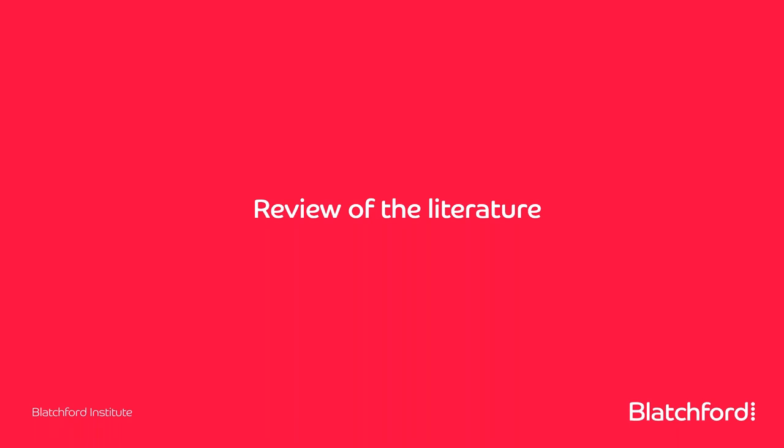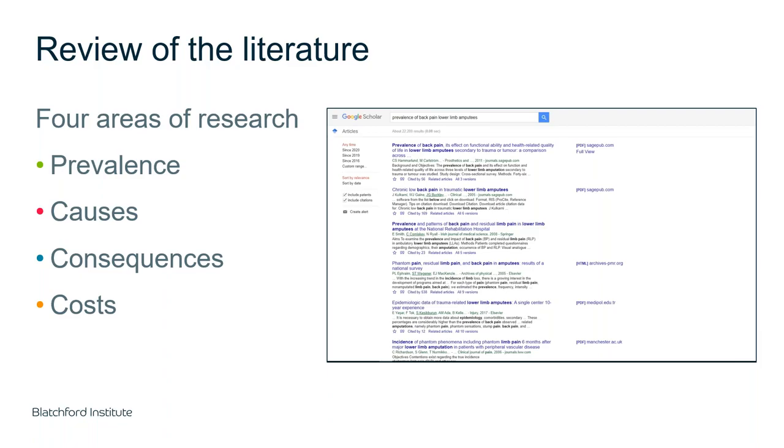Now moving on to what the scientific evidence says about these issues. We can recognise how amputees walk differently from healthy individuals, but what does this mean and why is it important? I've divided this into four categories: prevalence — the rate at which these issues occur in different populations; causes; consequences arising from those affected; and financial implications.